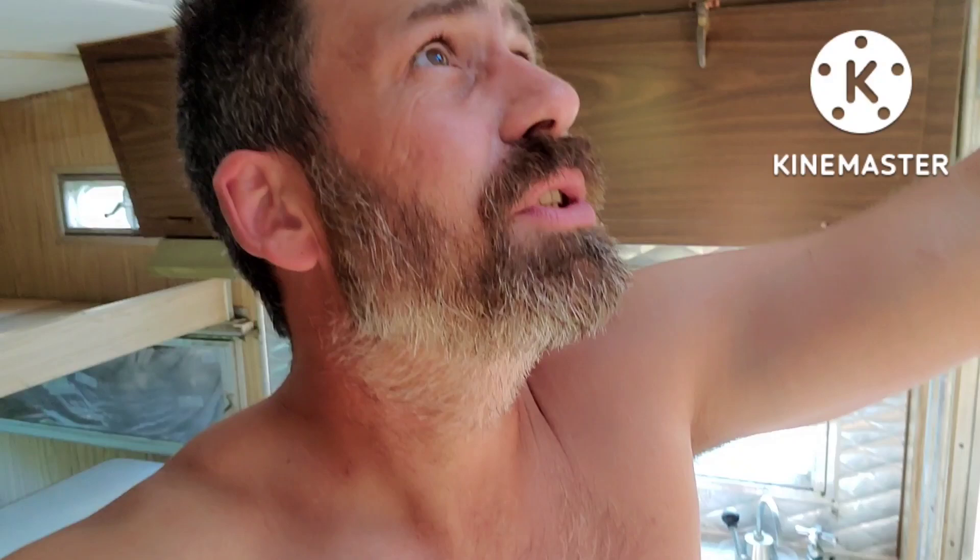Welcome back folks, off-grid living with David Noel, and here we are on another epic adventure. I don't know if I've gotten myself in over my head on this project, but I had an absolutely amazing gift given to me.